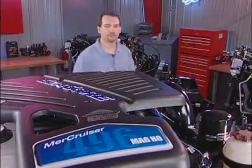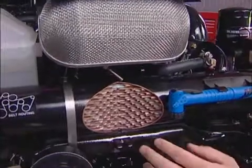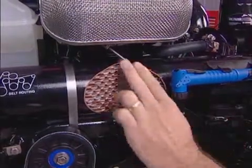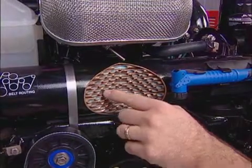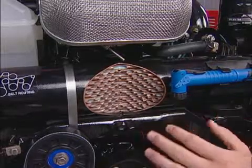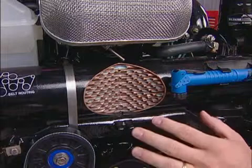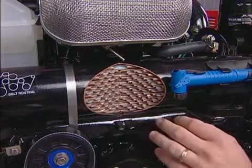So what is closed cooling anyway? It's a type of cooling system that prevents salt water from getting into your engine internals and causing corrosion. We've opened up this heat exchanger to help demonstrate this. Corrosive salt water flows through these copper tubes and your engine cooling or antifreeze flows around the copper tubes. In this way, the engine coolant is isolated from the corrosive effects of salt water.